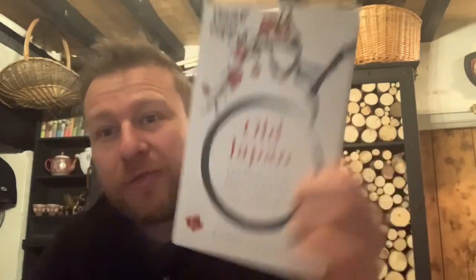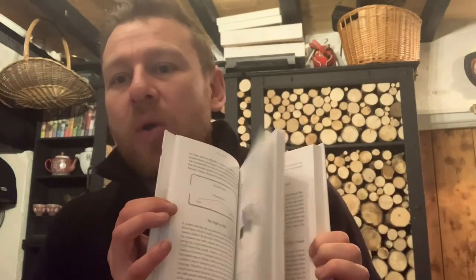If you enjoyed that and you want to know more about Japan, this is a very easy read, guys. Old Japan: Secrets from the Shores of the Samurai. Very easy to understand — a lovely little illustrated book with lots of information about samurai things, the samurai way, and old Japanese tales. Thank you very much.